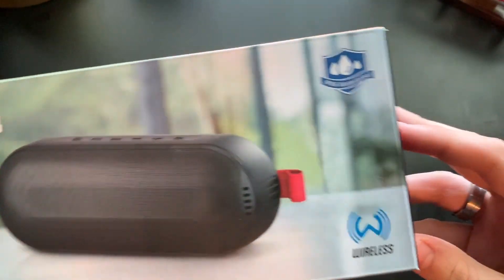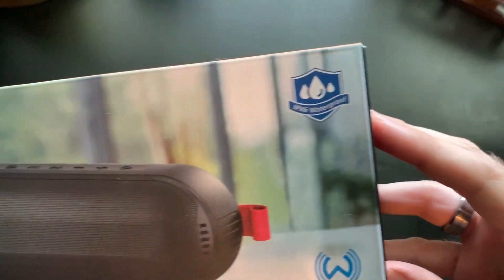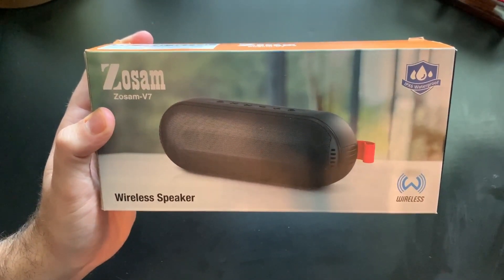So if that's true, that's actually really good. You can see up at the top we got an IPX6 water resistant rating. Not the best rating, but it's water resistance — not waterproof — but it's better than nothing. You can use it in the shower and stuff, I'm sure, just fine.